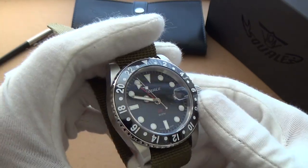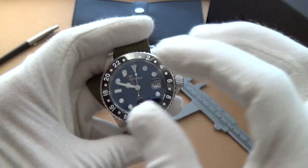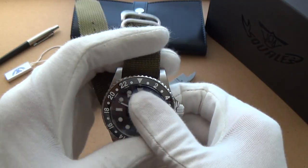I would definitely consider this. But there are a few drawbacks. There are a ton of positives about this watch, but there are also some drawbacks, so let's get into that now.